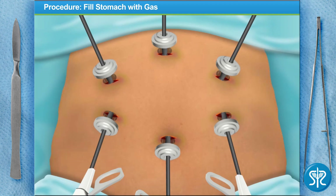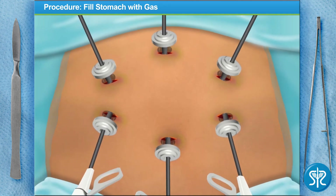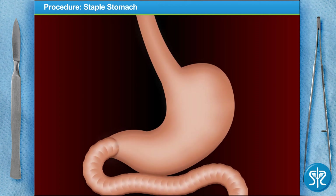Now, to give us plenty of room to work, we fill the abdomen with carbon dioxide. Let's face it — with the newbie helping out, we'll need all the room we can get. Time to start the gastric bypass. We'll use this monitor here to see our work.